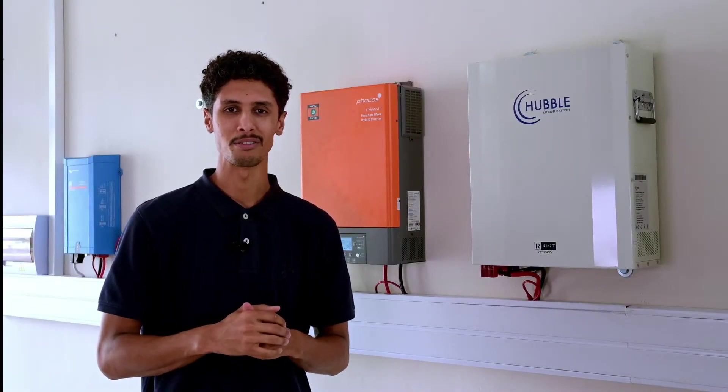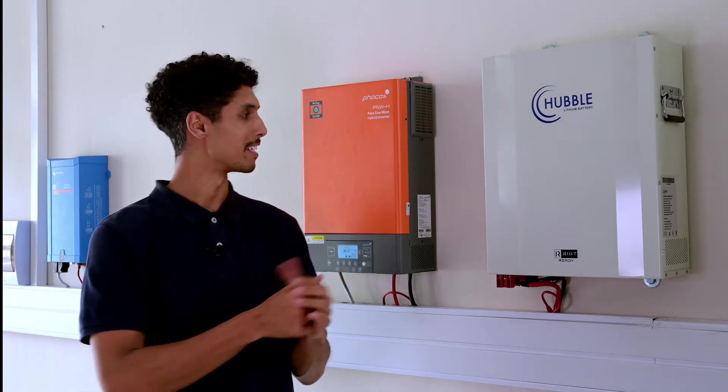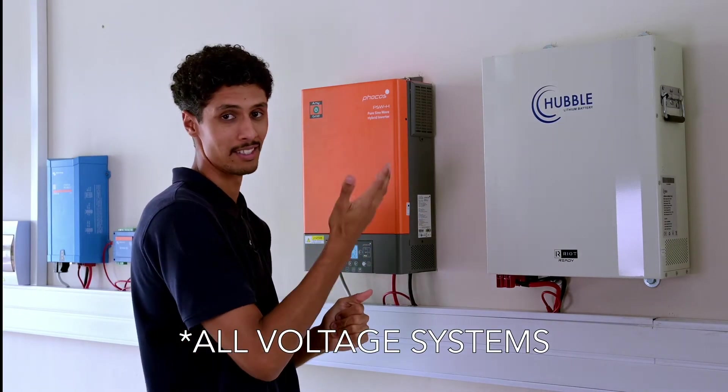Hi there, my name is Imran and I do technical support for Hubble Lithium. Today I will be showing you guys how to connect an X-Wid type inverter and a Hubble battery using a Cloudlink. Disclaimer guys, please make sure that when you are installing a high voltage system like this that there is a qualified electrician on site always.